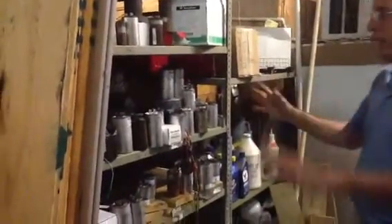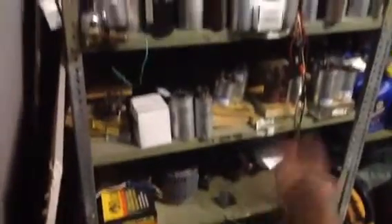Today folks we're going to talk about capacitors. You see all these capacitors — it's kind of like my junk shelf where I have my guys bring in capacitors.